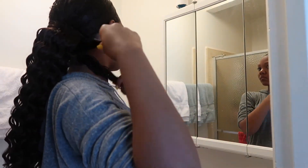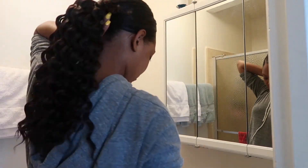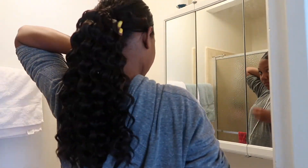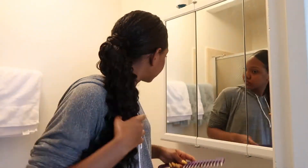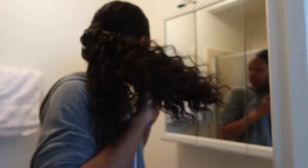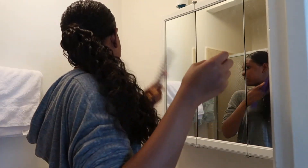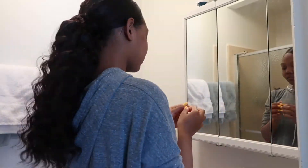I'm taking a piece of hair from the back and wrapping it around the weft so that you don't see the tracks of the hair, then bobby pinning that into place as well. I'm taking a Goodie comb and teasing out my hair so that it looks more fluffy and natural and not so perfect, because natural curly hair isn't perfect.